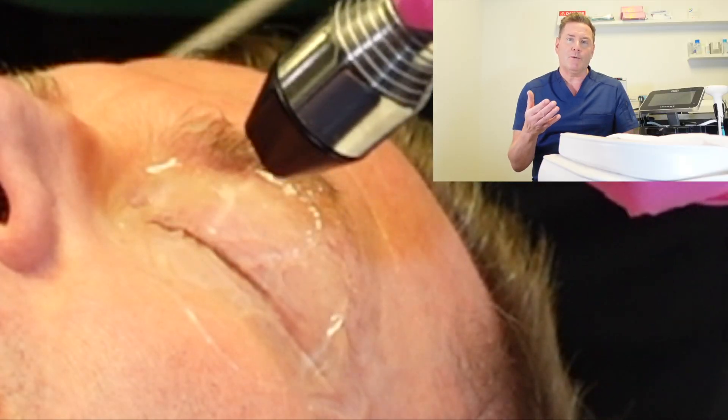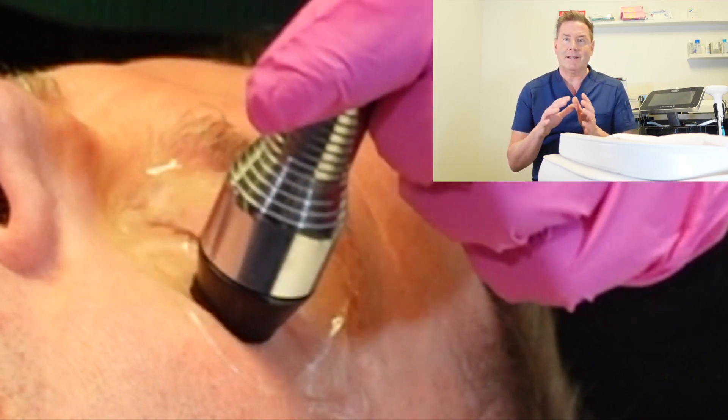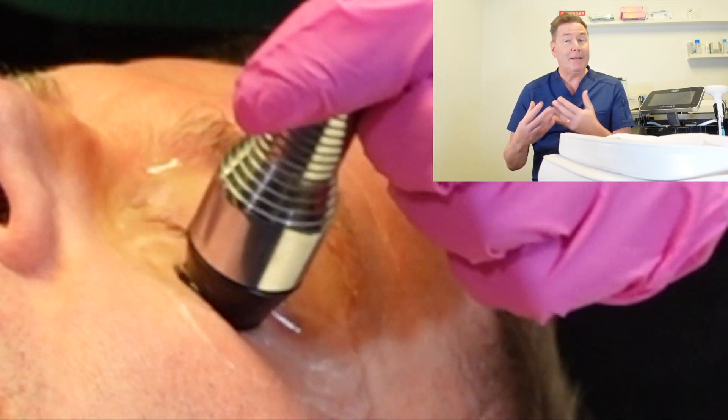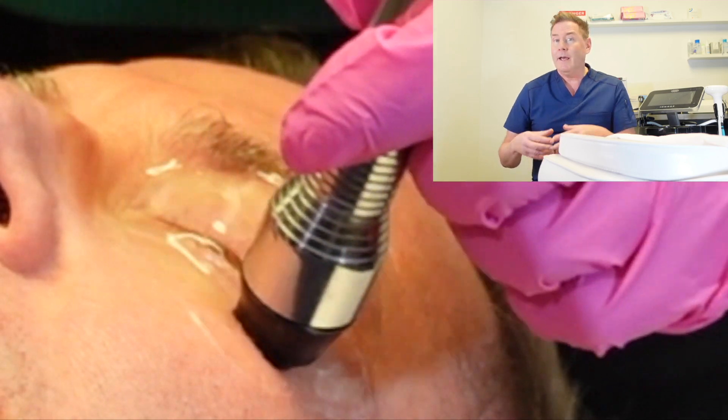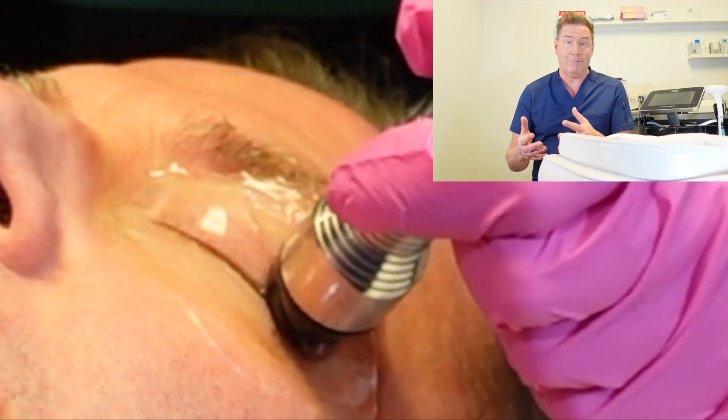Next, the ocular hygienist will put some ultrasonic gel onto your eyelids to reduce the friction from the probe gliding over your eyelids. Because this gel is inert, if you happen to open your eyes or get any in your eyes it's not going to irritate, sting, or burn in any way.